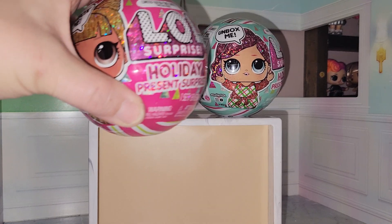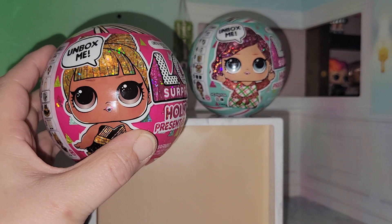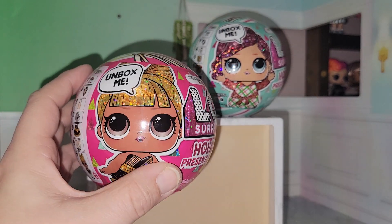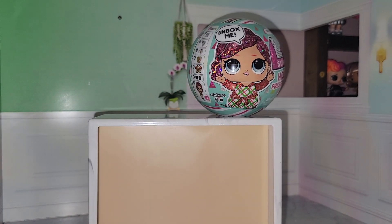These are the new limited edition holiday present surprise. Last year they came out with these as well and they did Slay Babe and Tencel. The year before that they did a holiday present surprise, but they released six dolls with that collection.